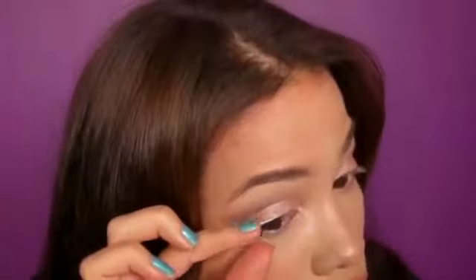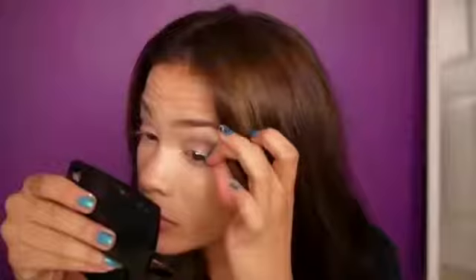Then I'm gonna go ahead and apply some half lashes to the outer corners of my eyes. I really prefer to use half lashes — I almost always use half lashes every time I apply falsies because they just look so natural and it's easy to conceal them with your regular eyelashes.